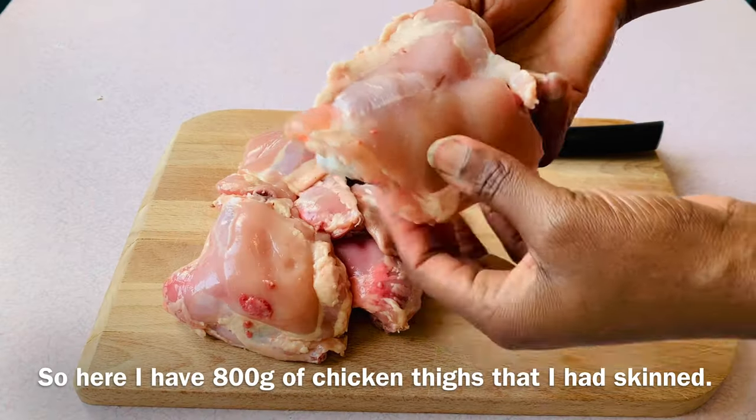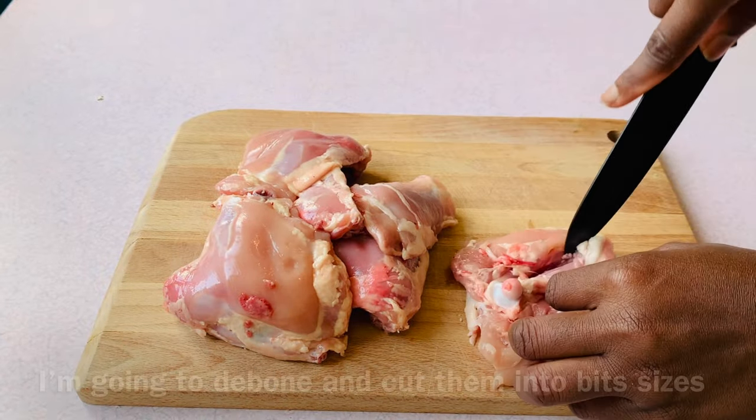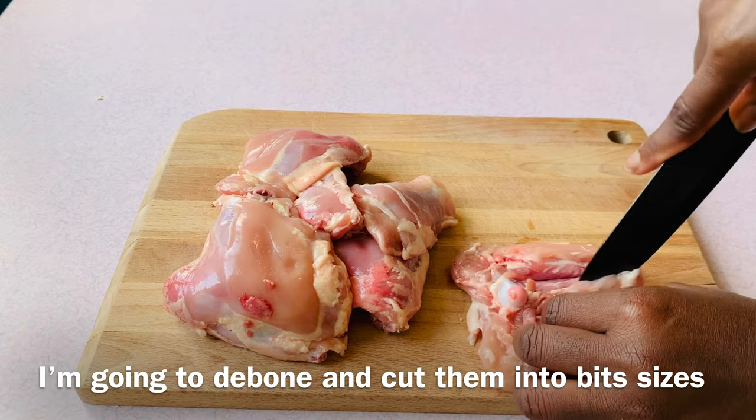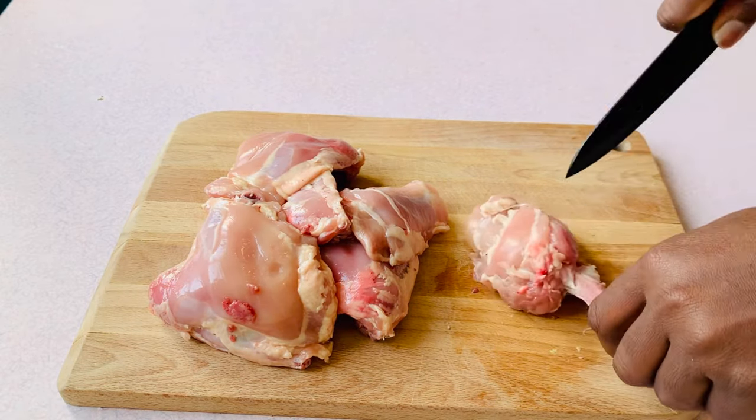Here I have 800 grams of chicken thighs that I had already skinned. I'm going to debone and cut them into bite-sized pieces. After skinning and deboning, it should amount to about 500 grams of meat.